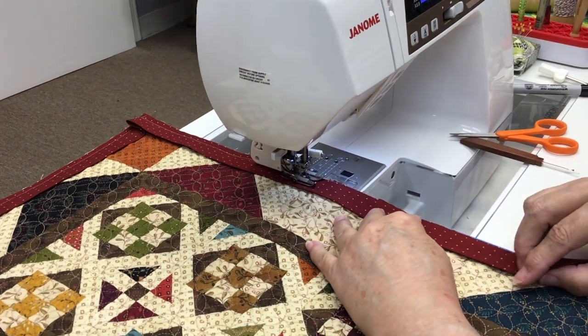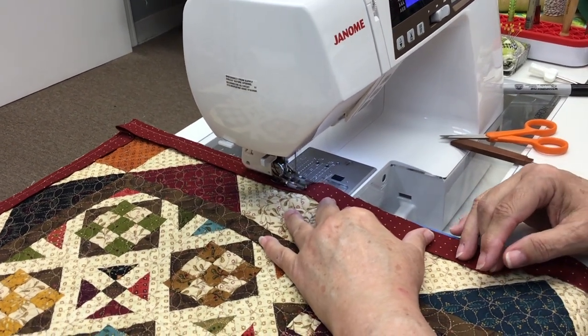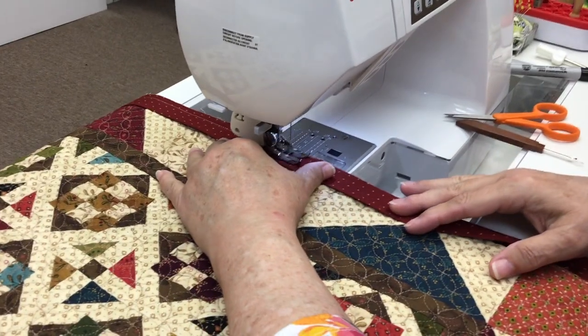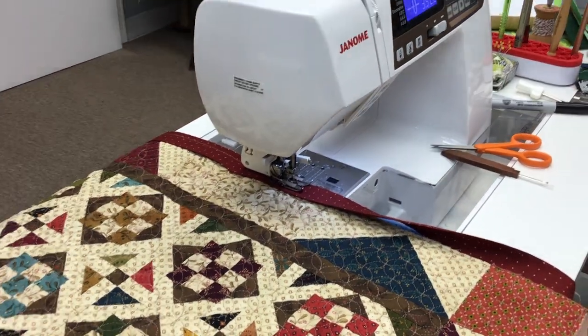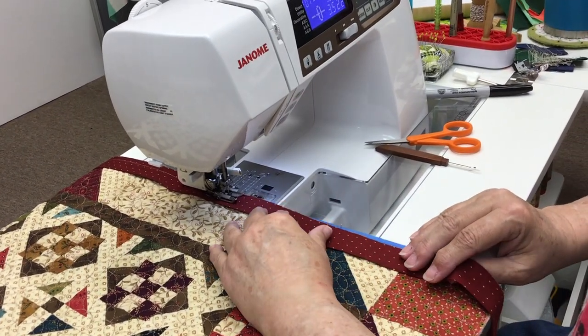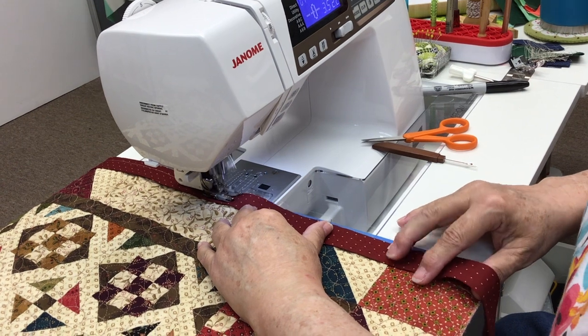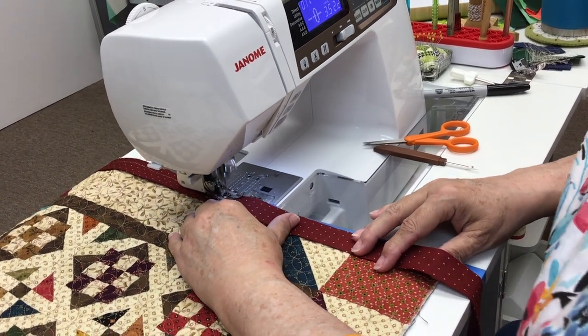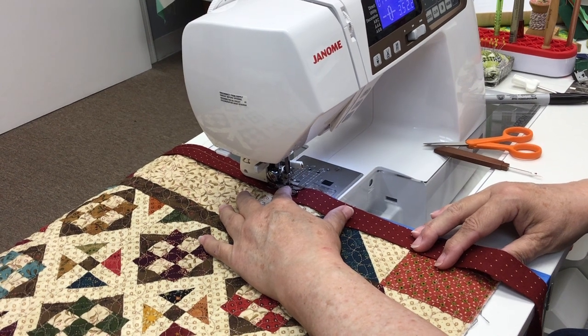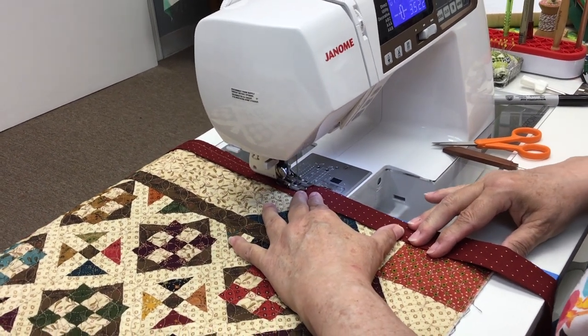Did you go out and get a surge protector yet? No. Peter, Peter, Peter. I'm going to probably regret it later. Yeah — when he goes crying to his insurance company saying his sewing machine doesn't work because lightning struck, they'll say: did you have it on a surge protector? No. Well, you should have.